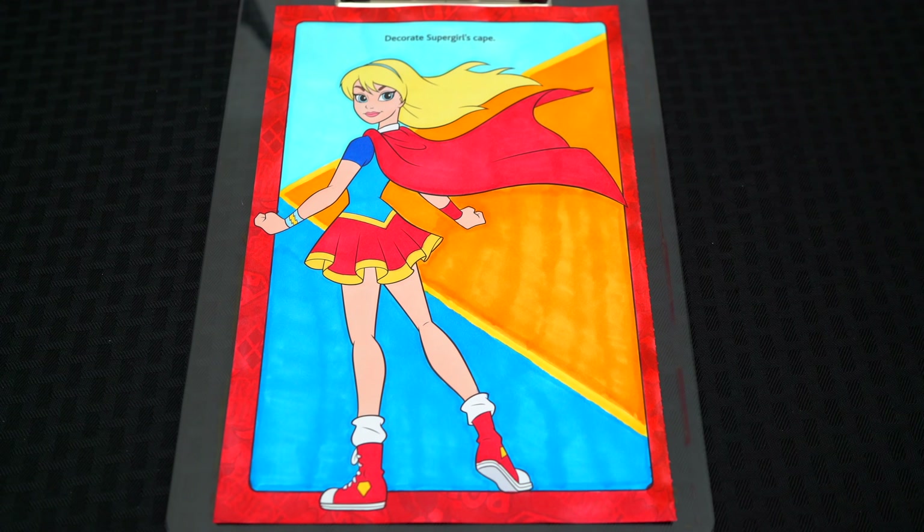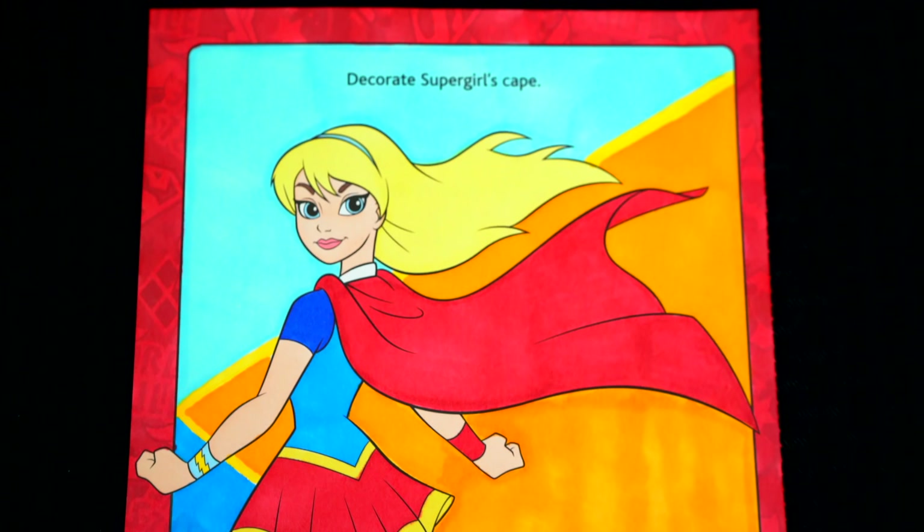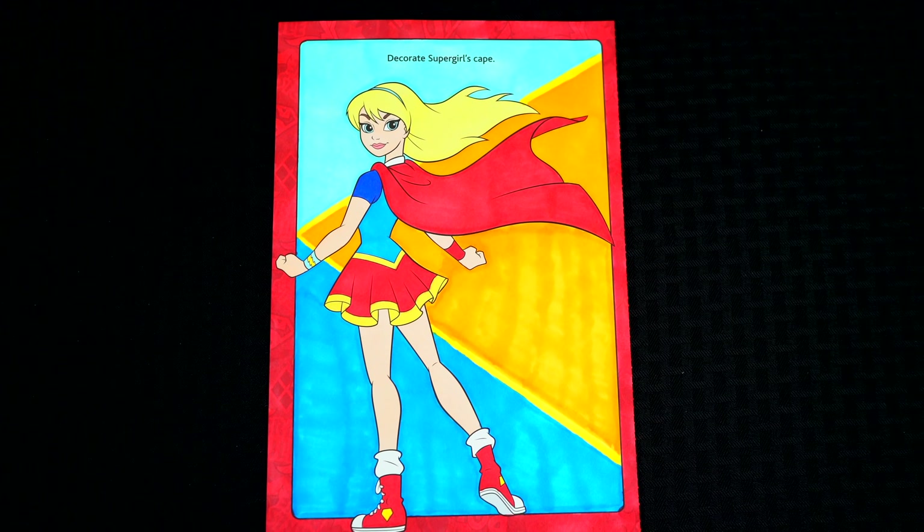Okay, I'm all finished. Wow, this picture turned out so awesome. I love all the colors of Supergirl's outfit. She is one amazing superhero girl.